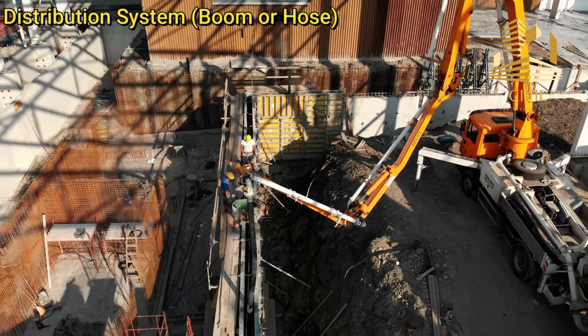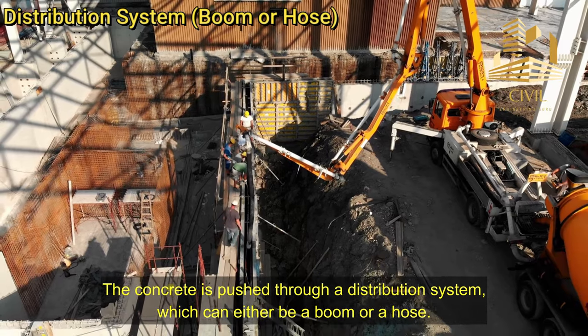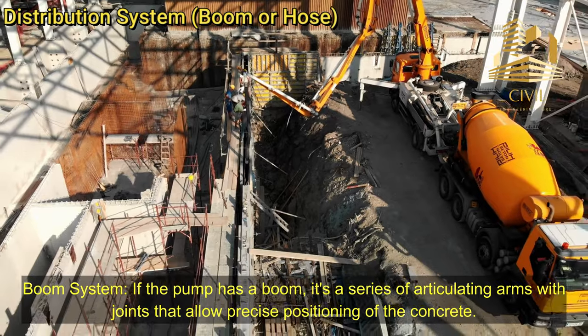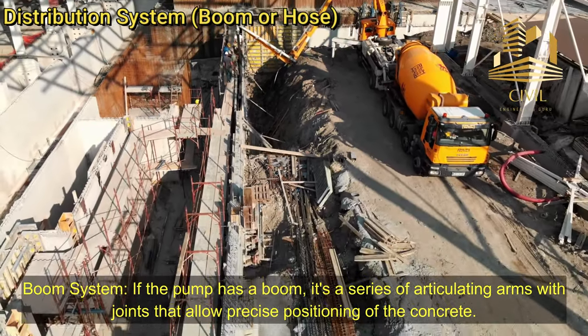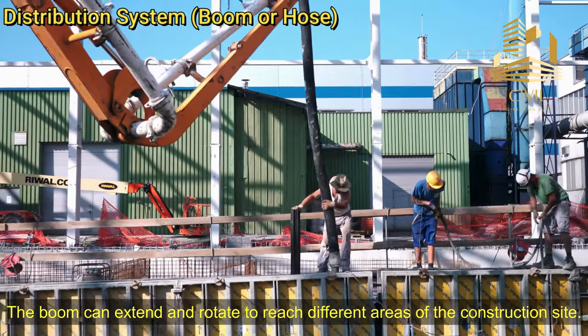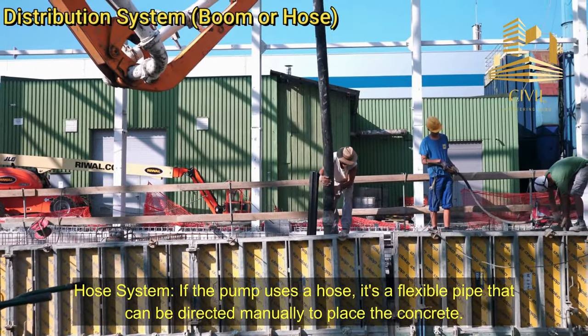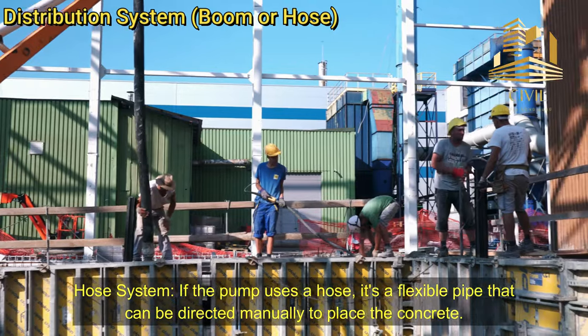Distribution system — boom or hose: The concrete is pushed through a distribution system, which can either be a boom or a hose. Boom system: If the pump has a boom, it's a series of articulating arms with joints that allow precise positioning of the concrete. The boom can extend and rotate to reach different areas of the construction site. Hose system: If the pump uses a hose, it's a flexible pipe that can be directed manually to place the concrete.